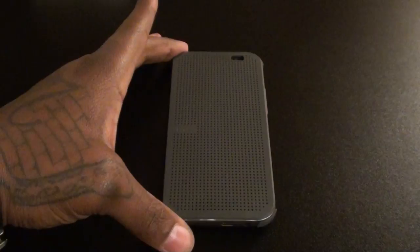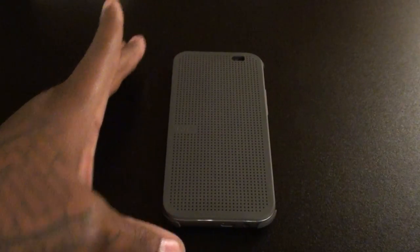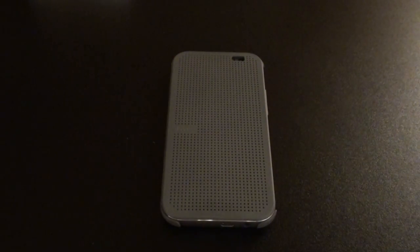All in all, would I say get this case? Yes, it's definitely a go. Is it the best case out right now? Yeah, for now. But we'll revisit that in a few weeks when all the cases I ordered come in, and then we'll see what it looks like compared to the competition.